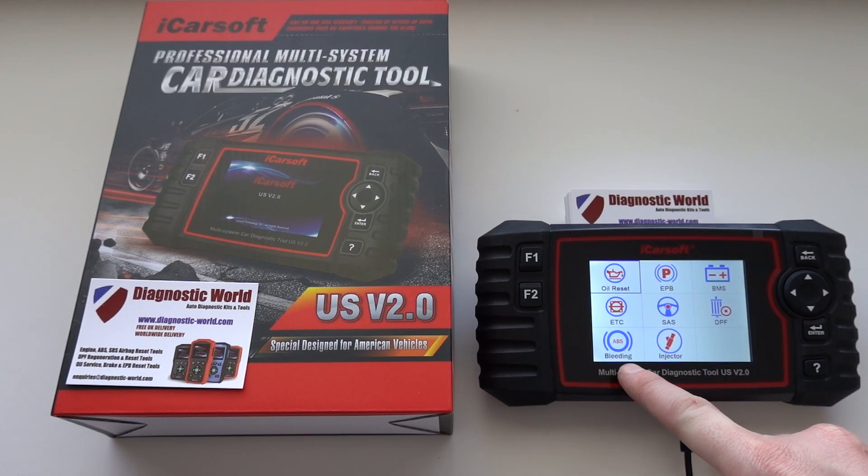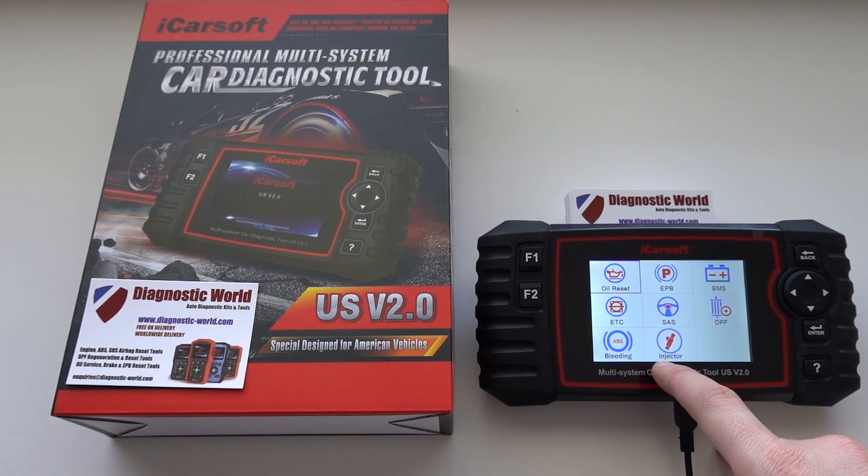So the first one is brake bleeding — ABS bleeding — and this will allow you to bleed the ABS system in your vehicle. And the other new function is injector coding, which will allow you to code new injectors to your vehicle also.